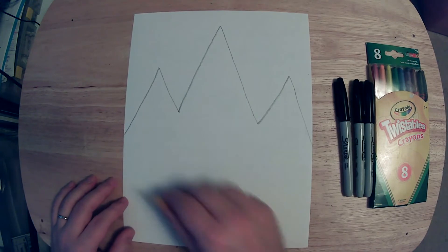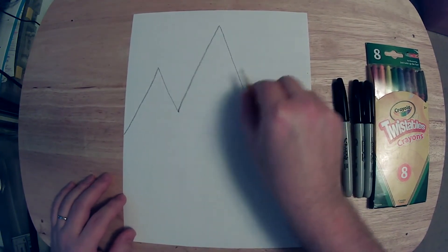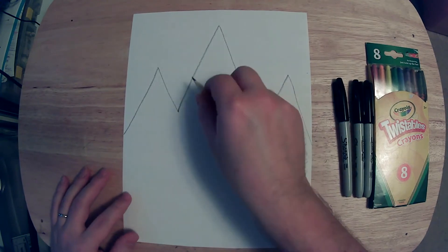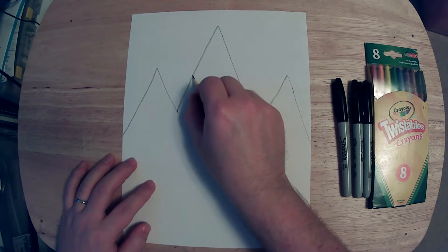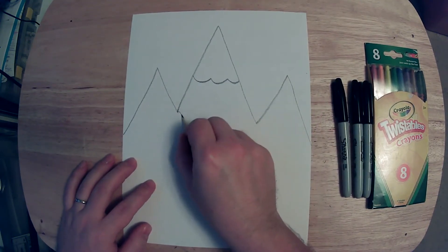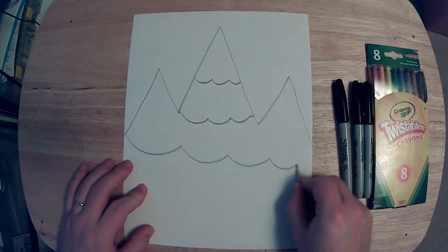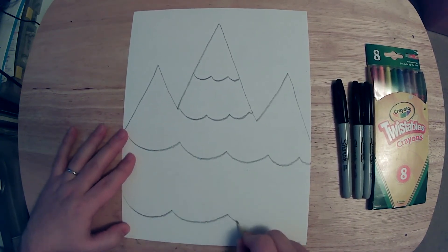Once we have our lines in for our mountain peaks, we're going to separate out the mountain with some sheets of snow and ice — some line designs that are going to separate them into different layers. Let's do a top layer up here, a layer right here, a layer all the way across, and one more layer all the way across.